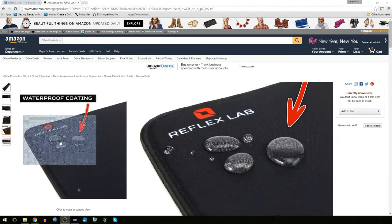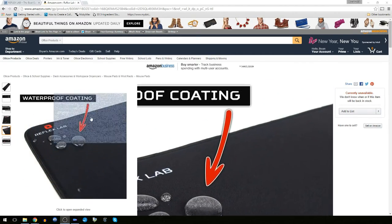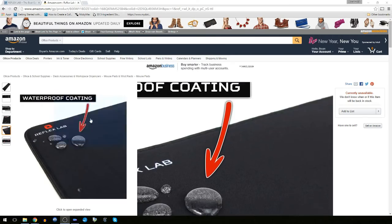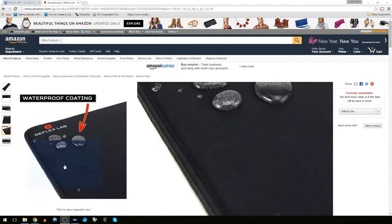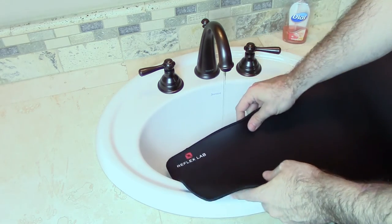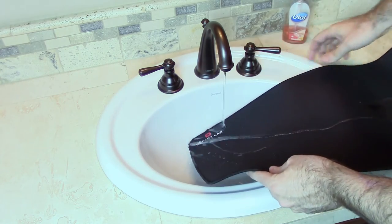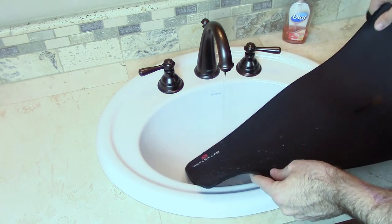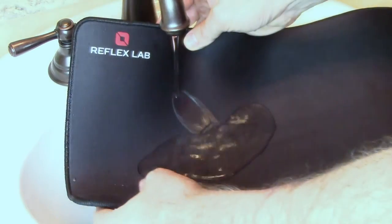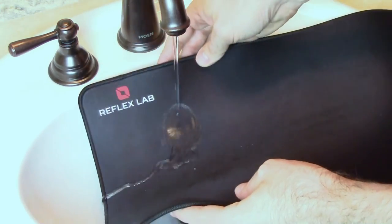And now it's time for the fun part — testing out that waterproof coating. Personally, I try to keep drinks and stuff like that away from my computer, but since this thing says it's waterproof, I just had to play with it a little bit. I decided to take the mouse pad into my bathroom sink where we can check out its waterproof abilities. Look at the way the water just rolls right off of it. I have to say that their claim of being waterproof has been confirmed — the water just runs right off. Like nothing's getting wet at all. It's pretty awesome, actually.